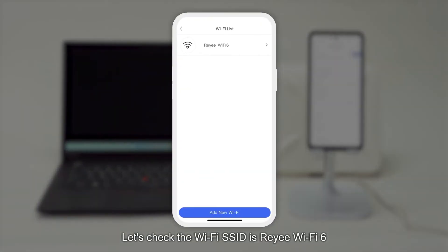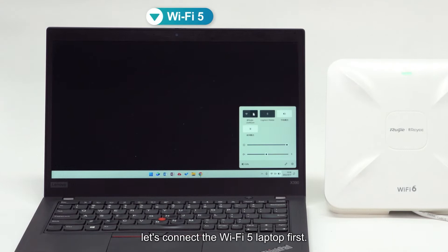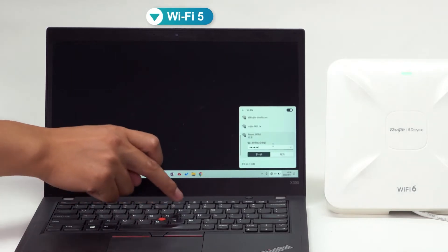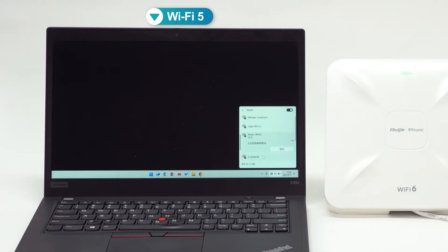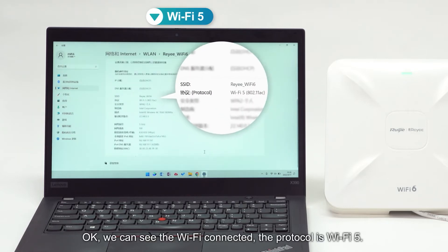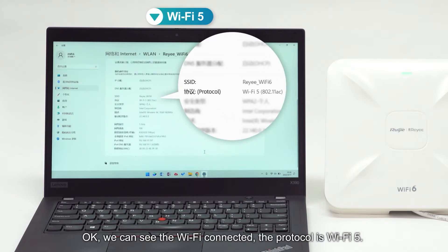Let's check the Wi-Fi SSID is REE Wi-Fi 6. Let's connect the Wi-Fi 5 laptop first. We can see the Wi-Fi connected — the protocol is Wi-Fi 5.